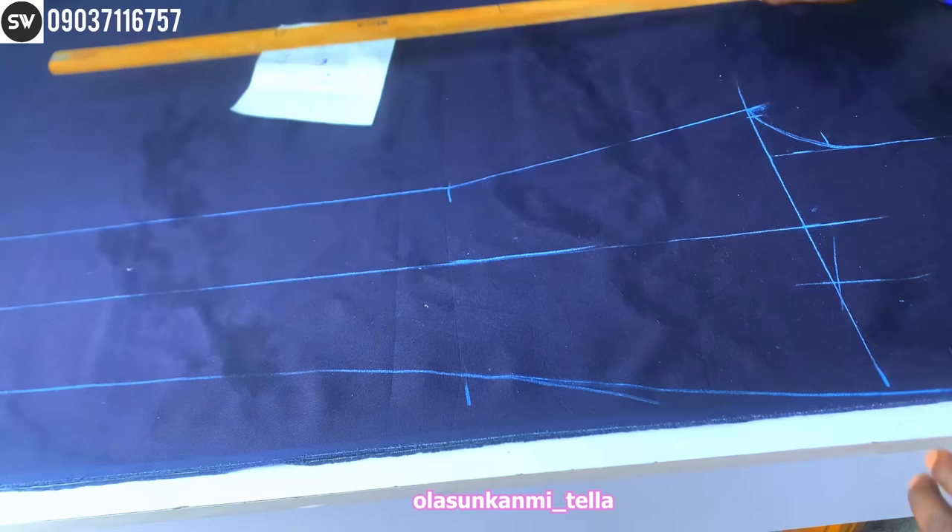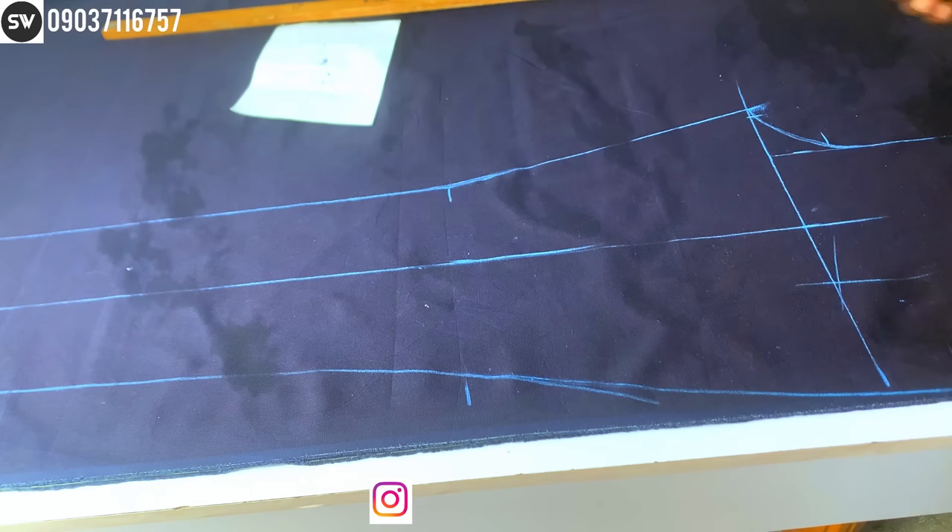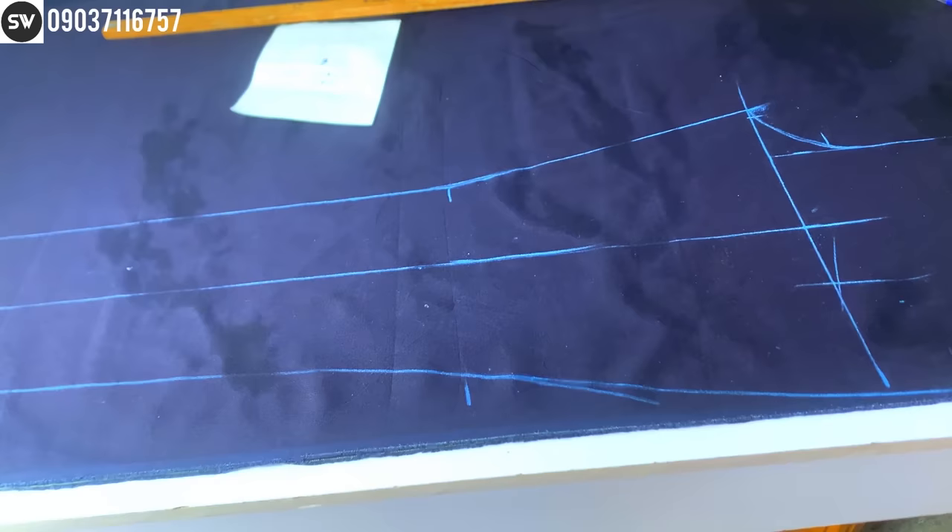That's basically how to mark your trouser — it's as simple as that.